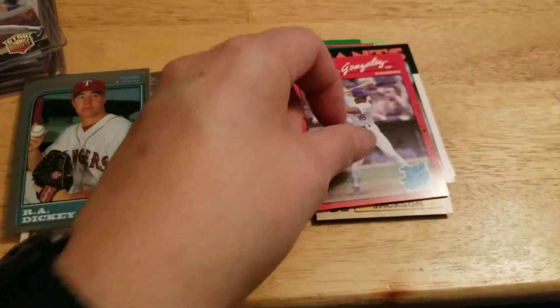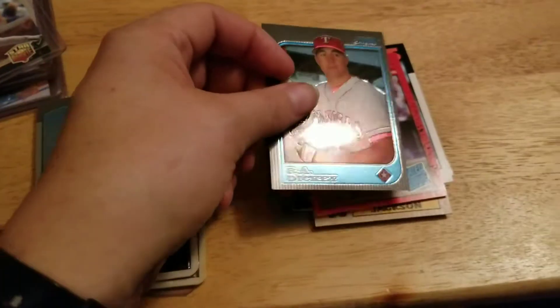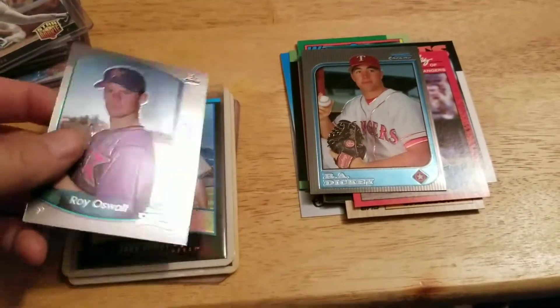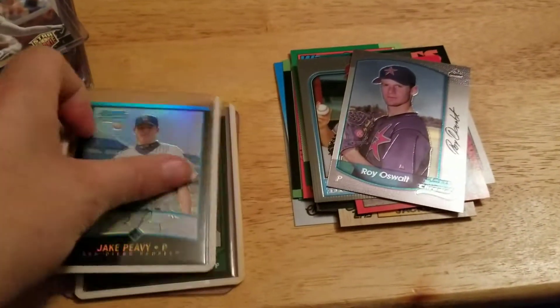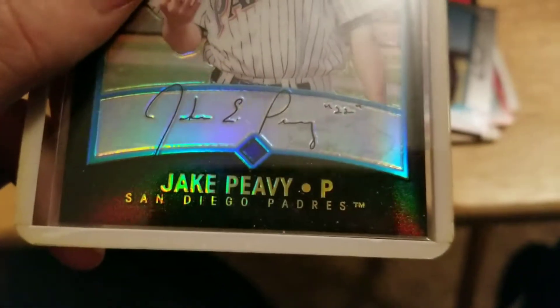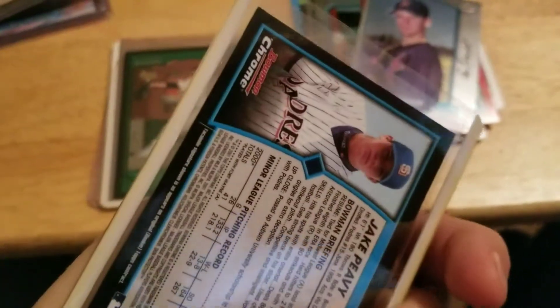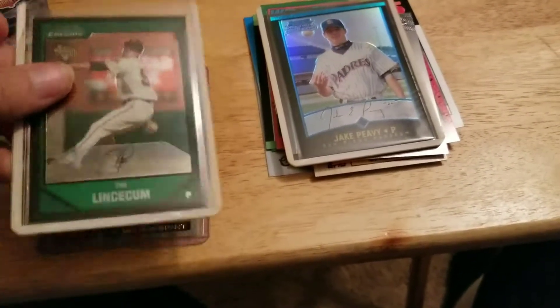Not a bad lot, just wish he would have taken into consideration his mailing techniques a little bit better, so the cards are a little more secure. A couple of them did come in top loaders and he had the rest sandwiched in between. This is the best one out of all of them — Jake Peavy rookie card refractor. Not a bad deal.